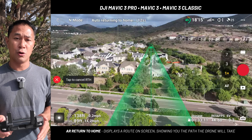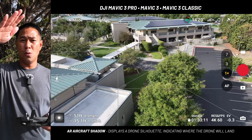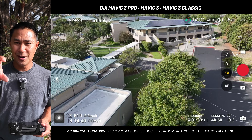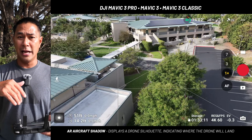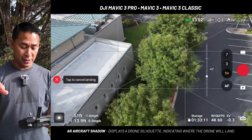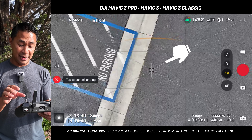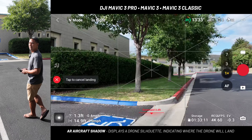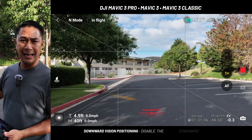Another new feature is Aircraft Shadow. When you're in Return to Home mode and the drone is descending, it shows a small drone shadow icon on the camera feed indicating precisely where the drone intends to land. If the icon shows it's going to land on a tree or a car, you'll know immediately and can intervene. As you can see on screen, the shadow appears right where it was supposed to land — pretty spot on.